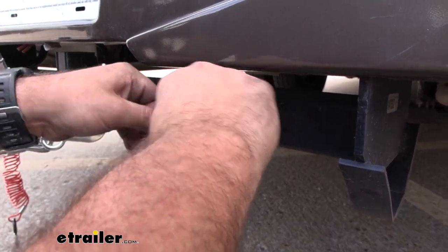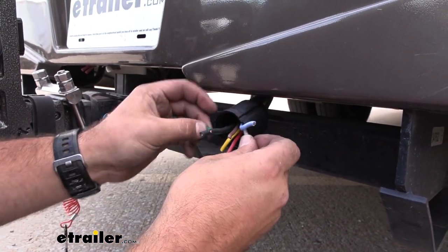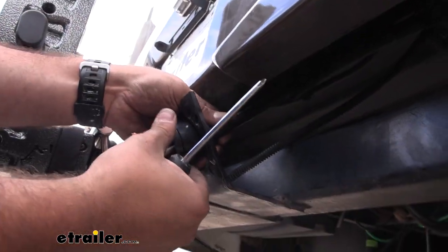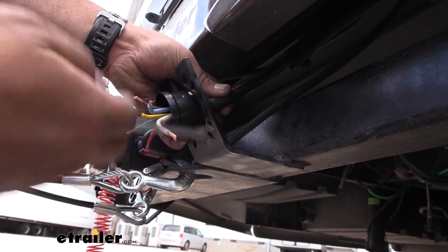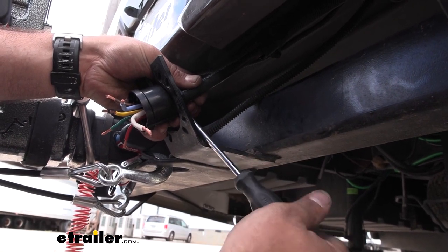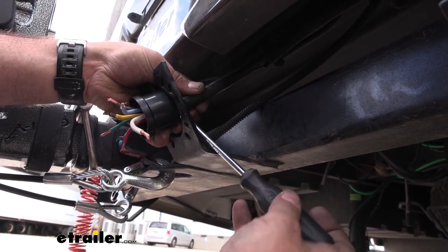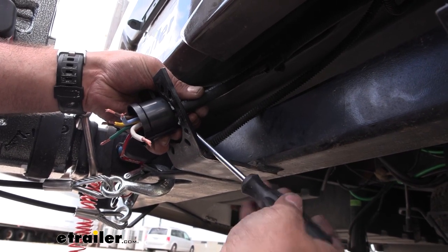We're going to go ahead and start stripping our wires back and making our connections to our plug. Make sure that you slide this over. If you have a split bracket like this, you're going to want to make sure that you can get it into the bracket before hooking it up. I'm just going to go ahead and tighten this down — I can probably move it a little bit later if I have to, but for now this will hold it in place.